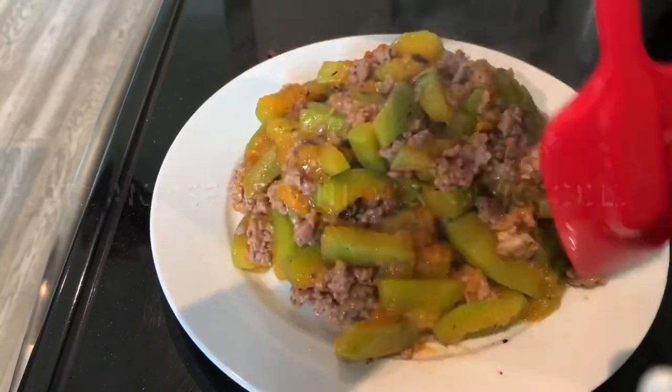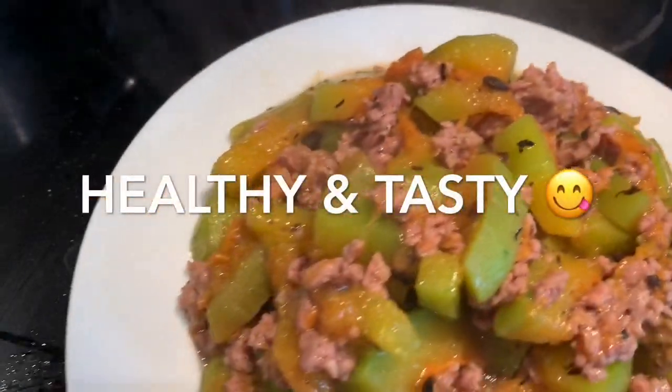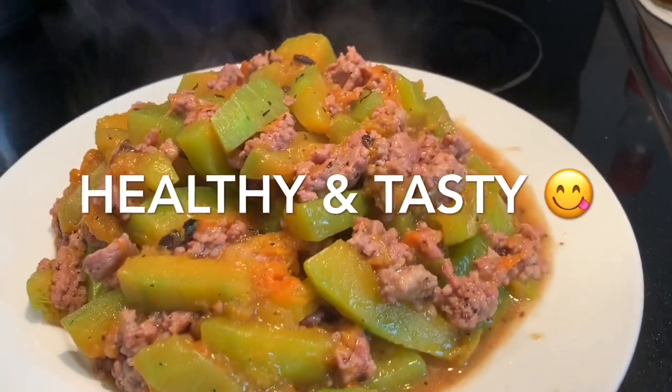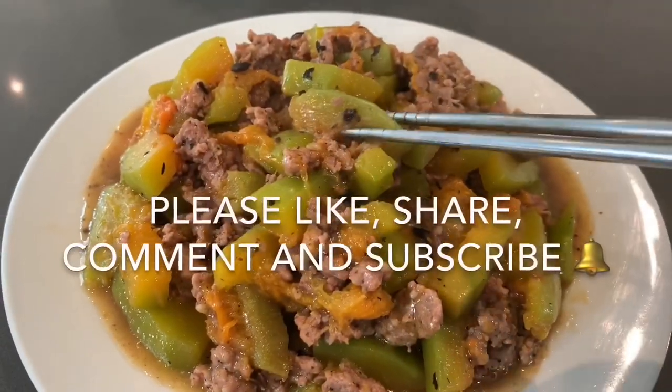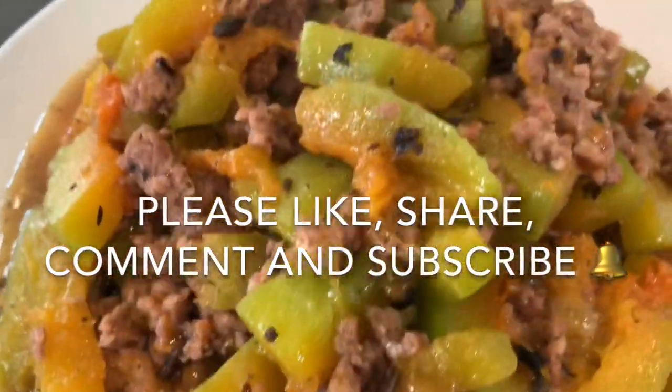I do hope you get a chance to try out this delicious, tasty, and healthy recipe. Please remember to like, share, comment, and subscribe. Also check out my other delicious healthy recipes. Thank you for watching and see you next time!